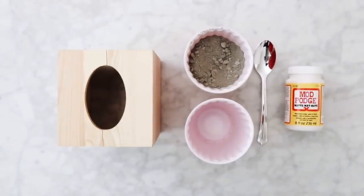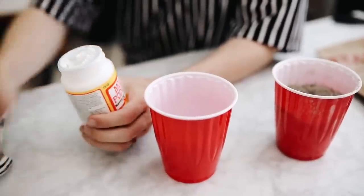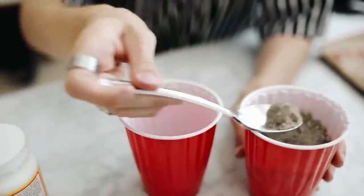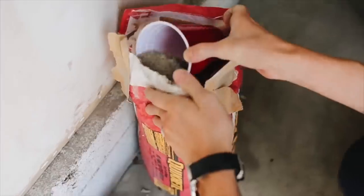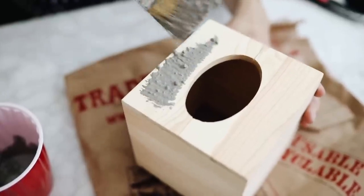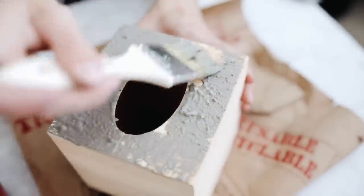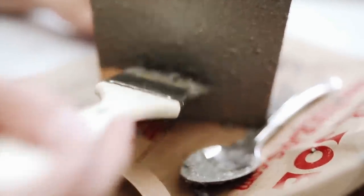The supplies for this first project are super minimal: some cement, some Mod Podge, a wooden tissue box holder, and a paintbrush. I'm starting by mixing the cement powder with Mod Podge — the cement powder is super affordable at any hardware store. I'm using a very coarse brush to paint it on the outside of a wooden tissue box holder from Michael's, only a couple of dollars in the raw wood section. I layer up the concrete in between each layer to create a perfect cement tissue box.